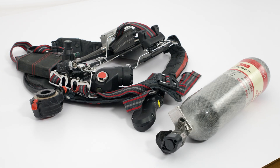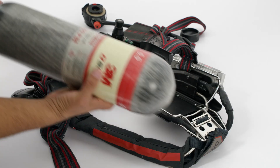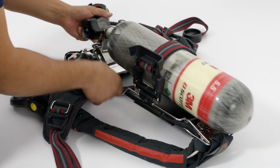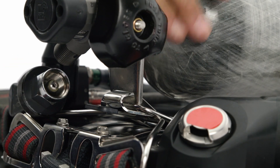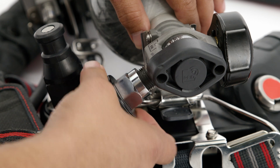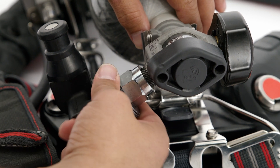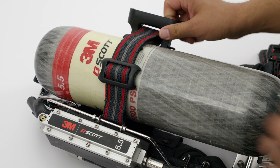To install a cylinder, open the latch on the cylinder retention strap and slide the cylinder into position. Engage the cylinder hanger bracket in the hook at the bottom of the back frame. Then, thread the high-pressure hose coupling onto the cylinder valve. Close the cylinder retention latch and check that the cylinder is secure in the strap.